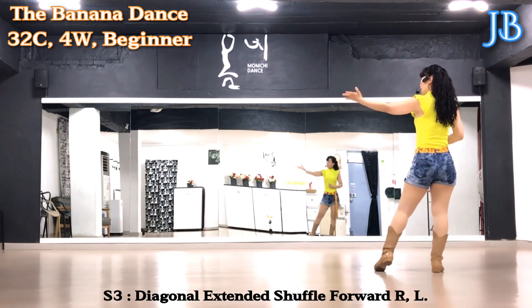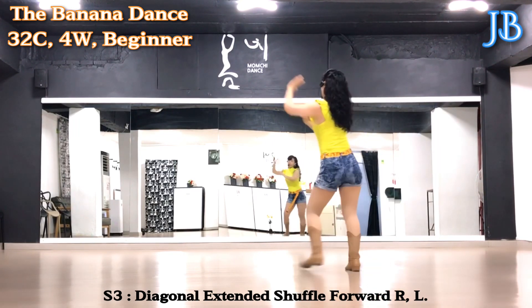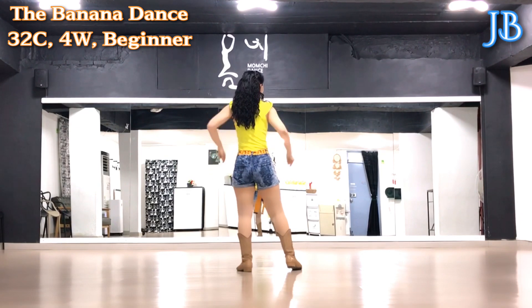And repeat the left side: diagonal to left. Forward together, forward together, forward together, forward. Section 3 count.